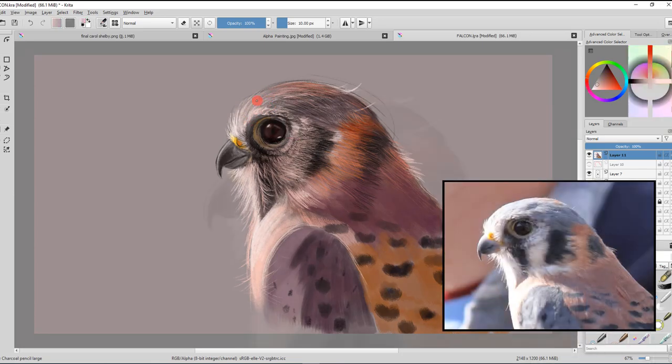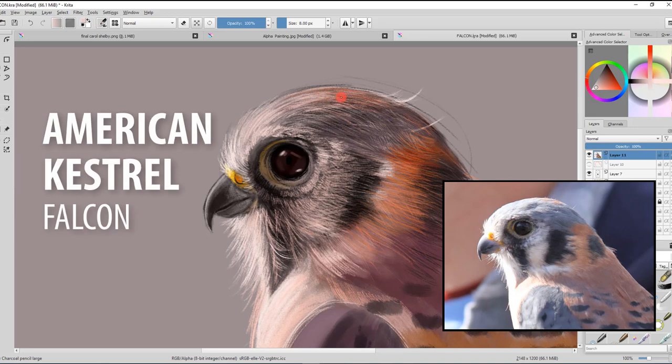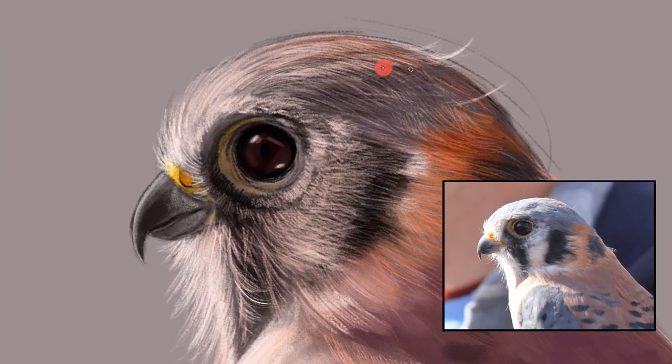I've got a beautiful falcon here that I saw in Ann Arbor — this is quite some time ago. It's actually an American kestrel falcon. They're one of the fastest small little falcons out there and just a beautiful creature. I'm using Krita to experiment with one of the tools they've got here, which is just a charcoal pencil. What's really awesome is that it gives you this beautiful fine pencil-like texture, which is actually better than Photoshop.